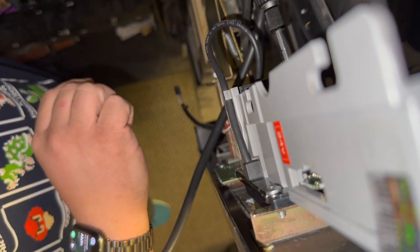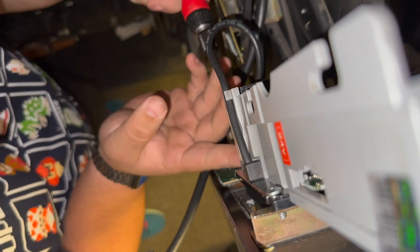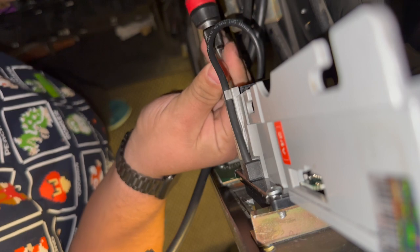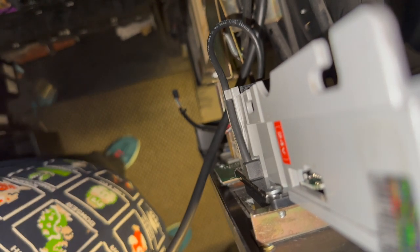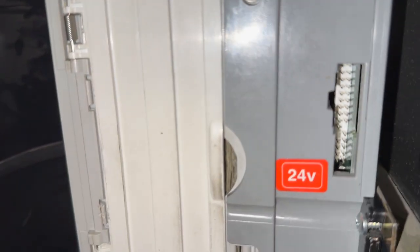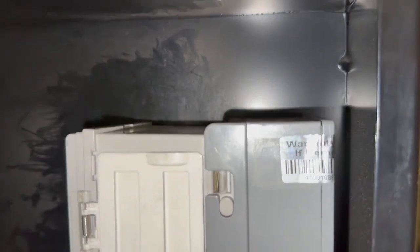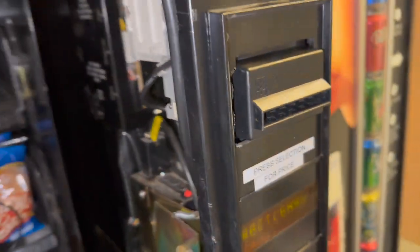Now I got the screw started. Get that last screw in there. I'm gonna reinstall the bill box and reconnect the cables. The smaller connector goes on the bottom; the larger connector with all the yellow wires goes on the top. Make sure everything's all reconnected in there.